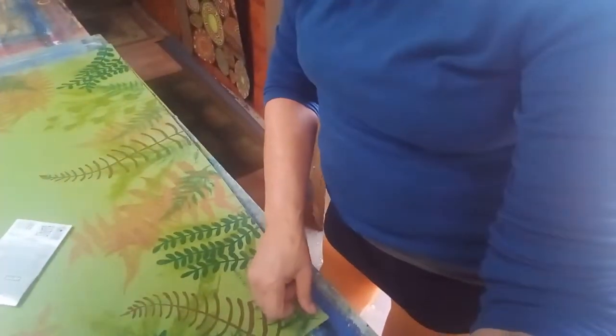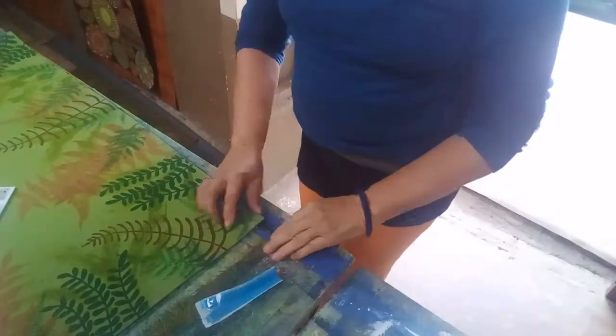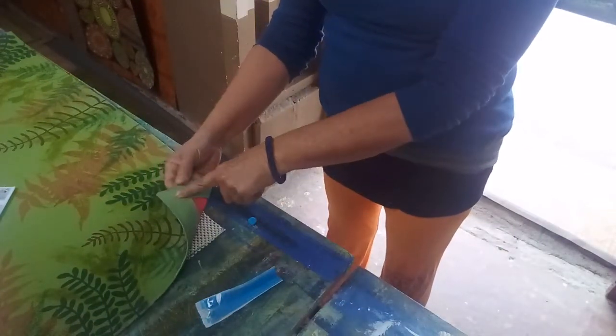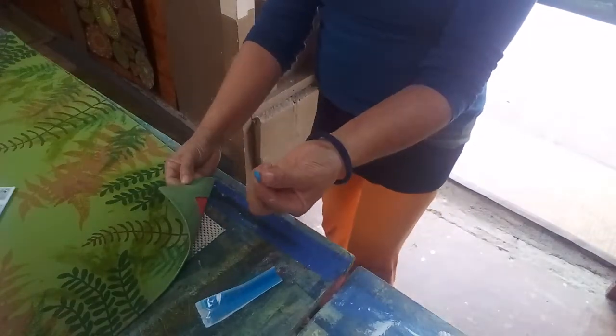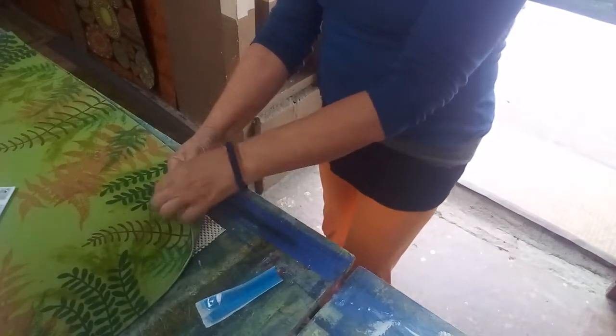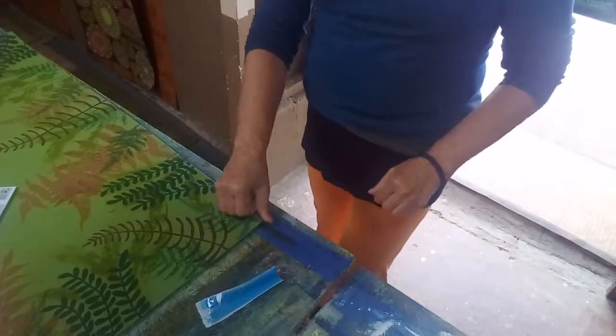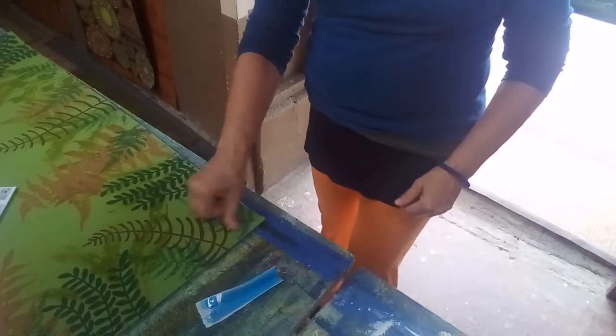Now I put it around the edge — it doesn't stick to the rug and it doesn't stick to the floor, but when you press it down it keeps the rug from scuffing and sliding.